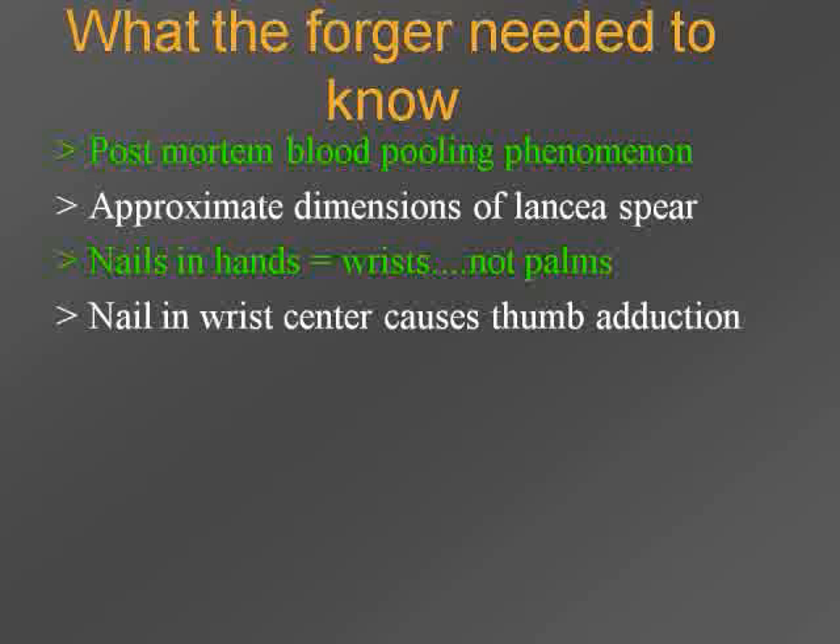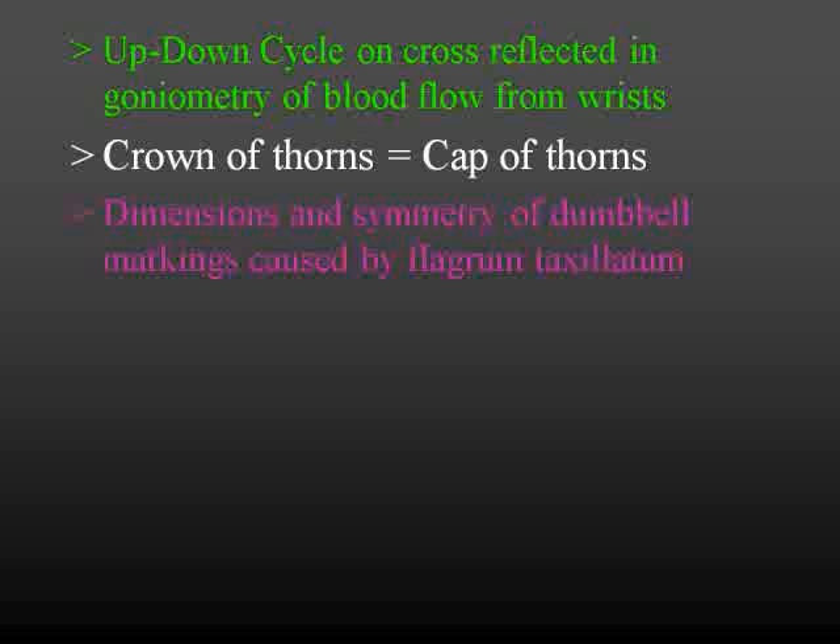So what would our forger have to have known? They knew about the ooze, going from back to front. They knew about the pooling of the blood phenomenon. The approximate dimensions of the lancia-type spear, the nail in the hands going in the wrists, not the palms, and the nail in the wrists causes the thumb to flip inward. They knew about the up-down angles on the cross — that when you die from crucifixion you're moving up and down — and they had to change the blood flow coming out of those wrist wounds. They knew the crown of thorns was a cap of thorns. They knew the dimensions and the double-bell markings caused by the flagrum taxillatum. These are all pathological consistencies which are very impressive if this was indeed a forgery.